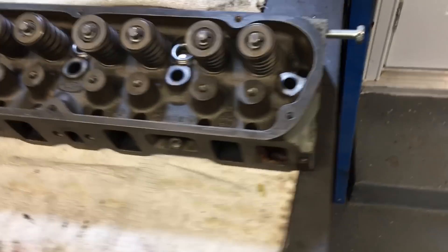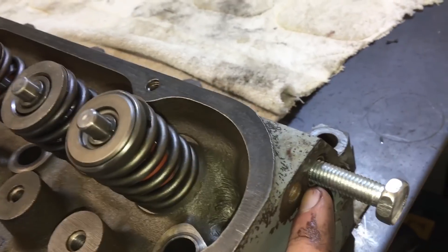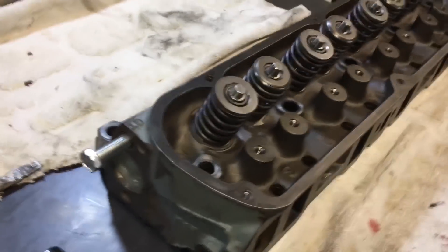One thing I figured out from the other side is that there's really nowhere to grab these cylinder heads. So put bolts in where the thermactor goes — you know, where that air pump goes, front and back — so I have something to grab at least.